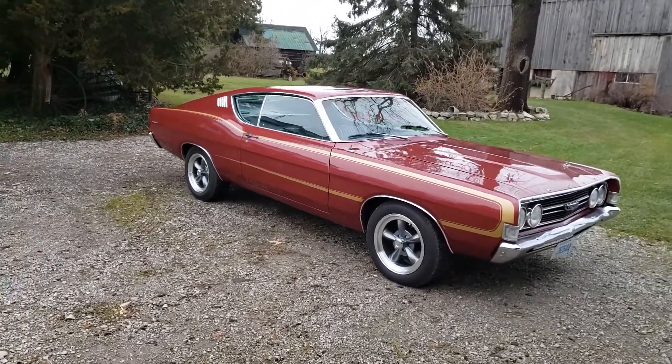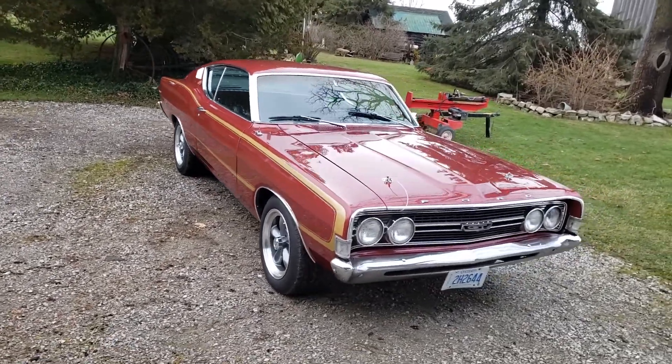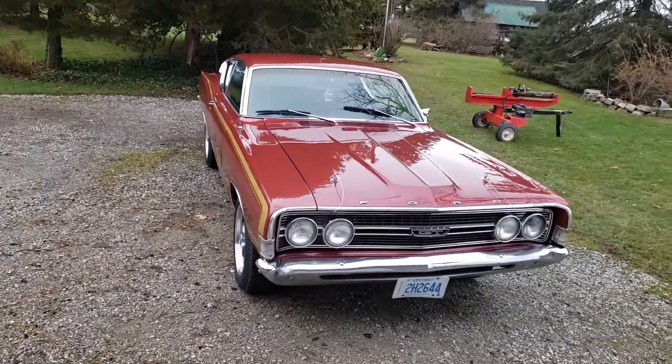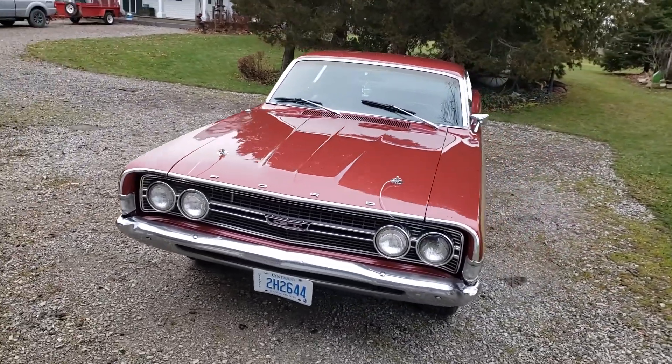Hi everybody, AJ with CarInspected. Today we're outside the Hamilton area looking at this 1968 Ford Torino S Code 390 with a C6 transmission.